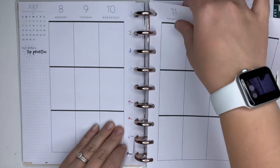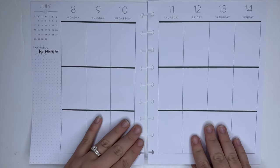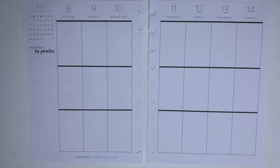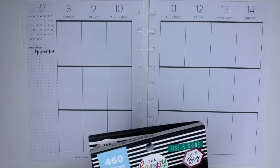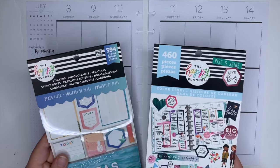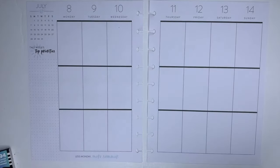I decided to do a beach spread this week because I'm really wishing I was at the beach right now. So I'm going to be using the Beach Vibes multi-pack and Color Story the second one because it has some beachy ones in it.